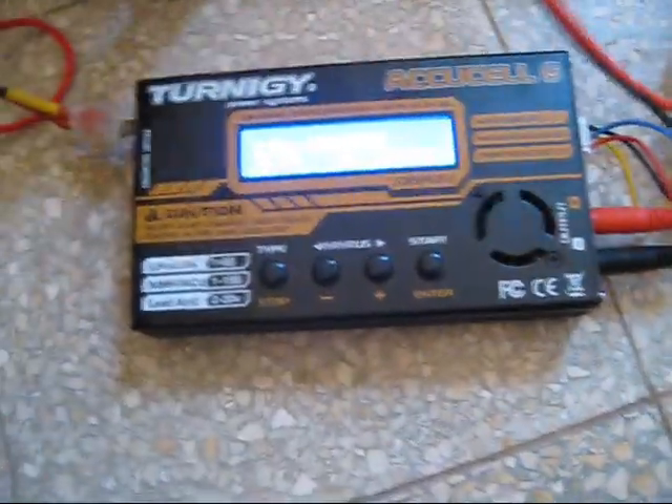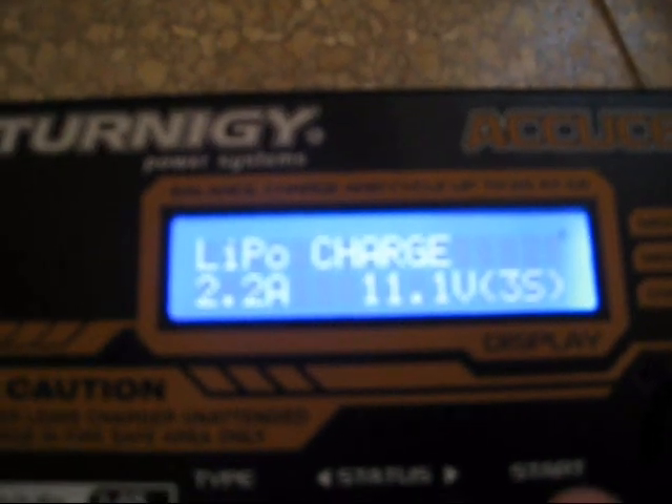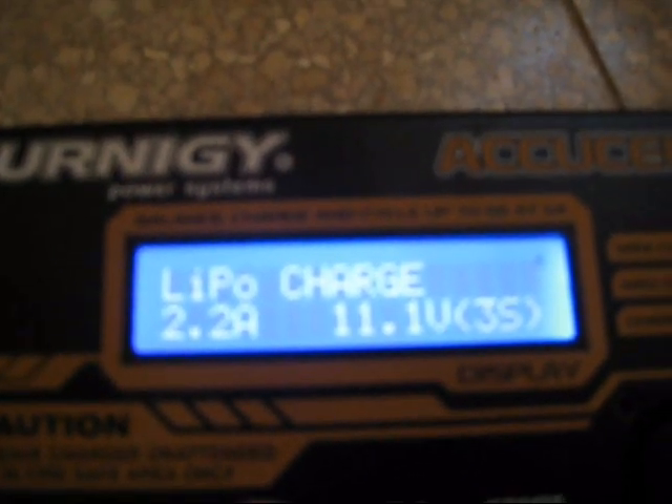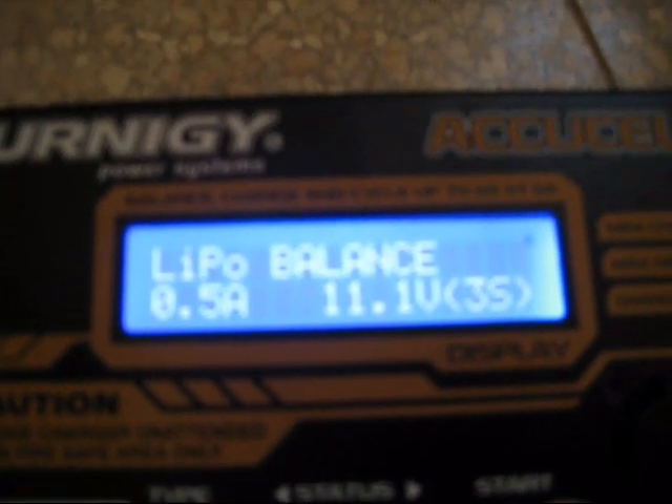Now the same battery is connected to my old good AccuCell 6 charger. Let's put it on. I will use power up in balance mode.